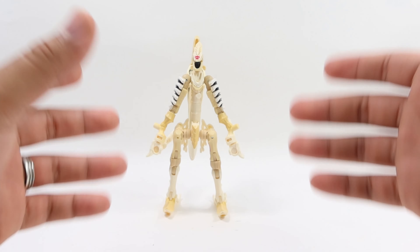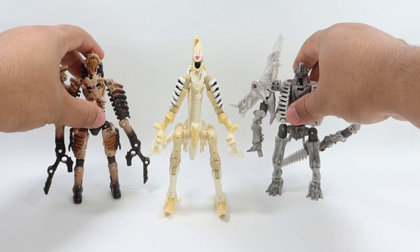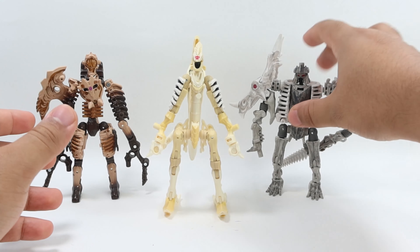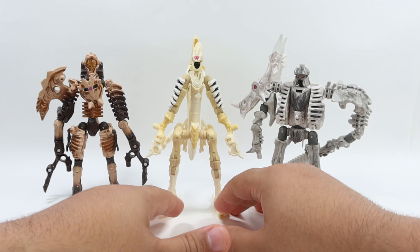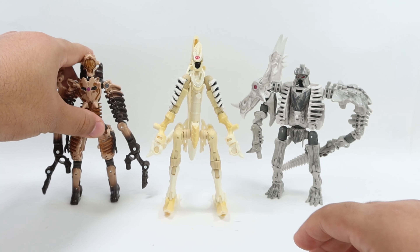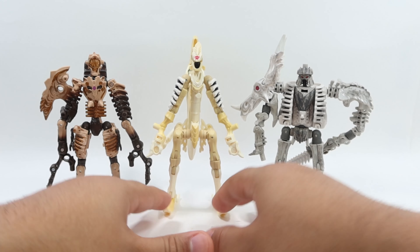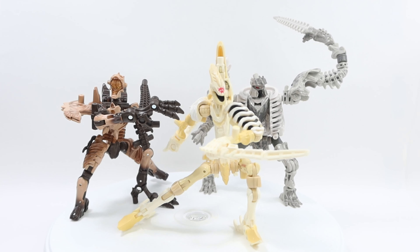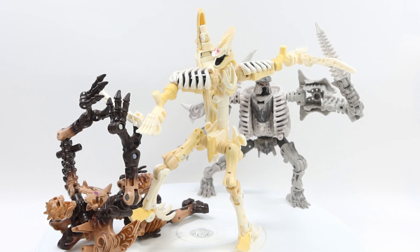Moving on to the comparisons — you can appreciate how he scales and looks with the rest of the fossilizers. Here we have the two of them, and as you can see he's the tallest one due to his skinny look. If you measure them they're about the same size, but this is the smallest and this is the tallest — it's kind of like a minion look. They're all deluxes, so they're supposed to scale the same, but due to the proportions this is the tallest. They look amazing together, they look menacing, and the bone look they're all rocking really looks nice.